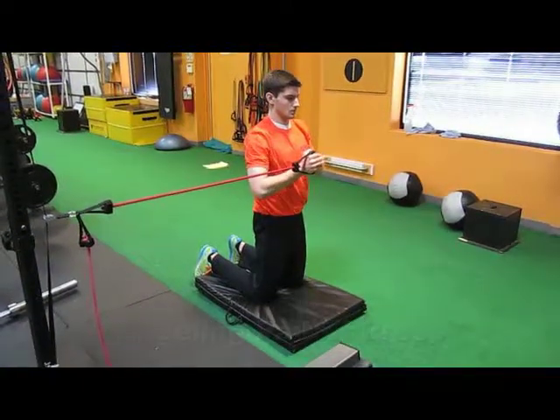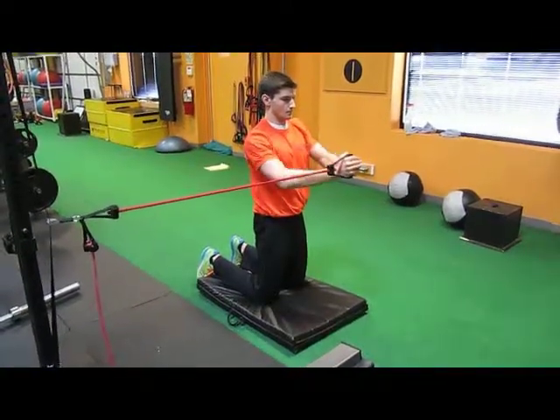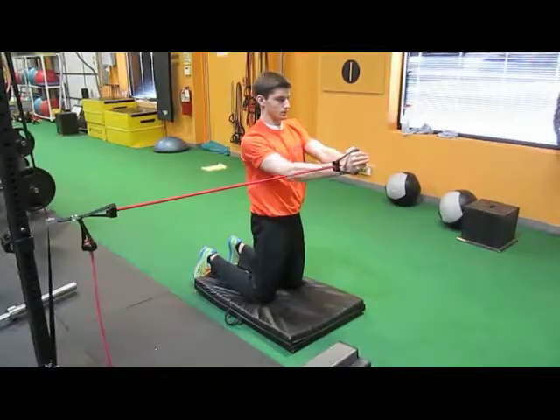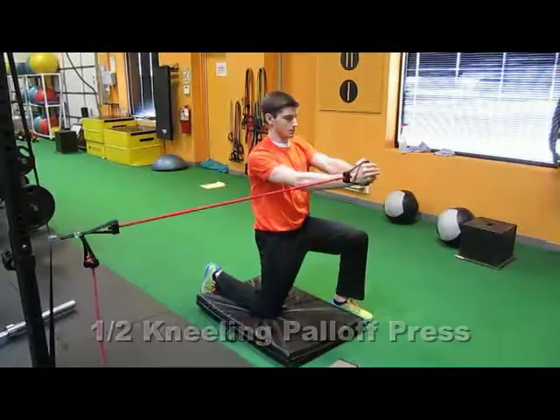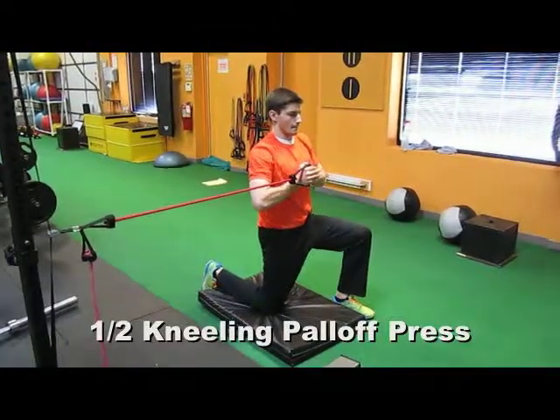The Palloff press could be a timed exercise or it could be for repetitions. Once you've completed your exercise on one side, go ahead and do a 180 degree turn and perform the exercise on the other side.